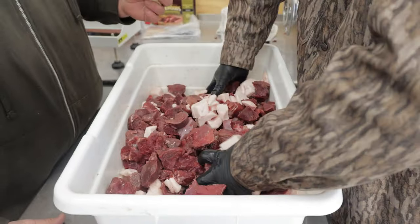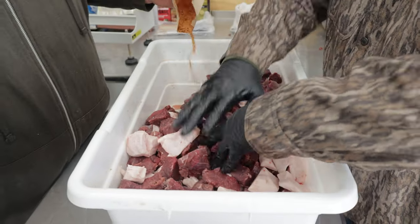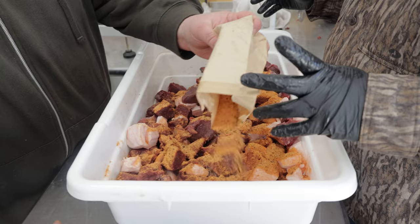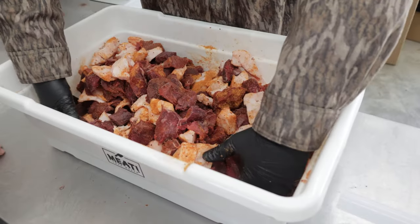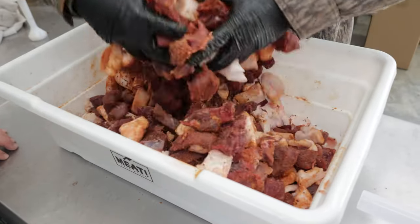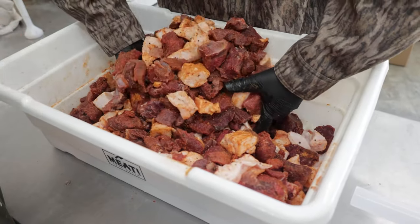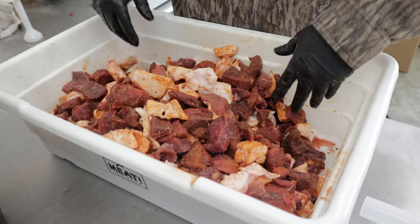Once you get it incorporated, start with your seasoning. They sell all kinds of summer sausage kits — doesn't matter which one you use. Our friends over at Townsend Spice in Arkansas make a really good one, that's what we're using today. This kit is set up for 25 pounds of meat: 20 pounds of deer, 5 pounds of pork fat. Mix the seasoning first and then grind — you get better flavor and it gets better incorporated.